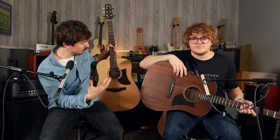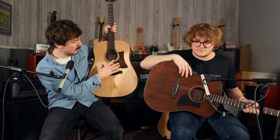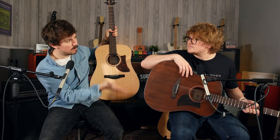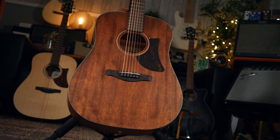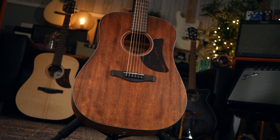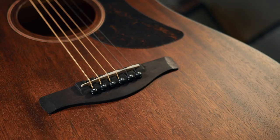Just to clarify, in terms of the order they come in: the 100 is the entry-level one, then we go up to the 140, and as the numbers increase they get more luxurious. The 140, because it uses a more exotic, harder wood, you're going to be getting a richer, more developed tone from it. That's a nice option.